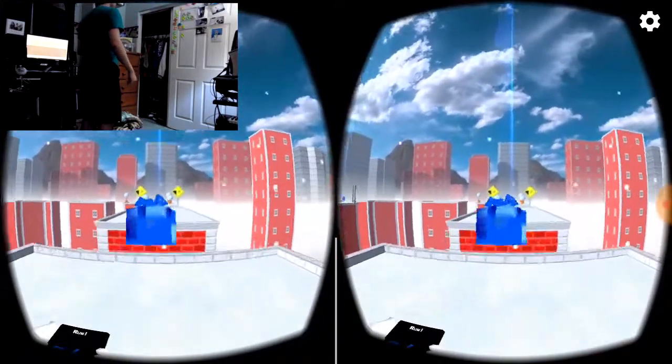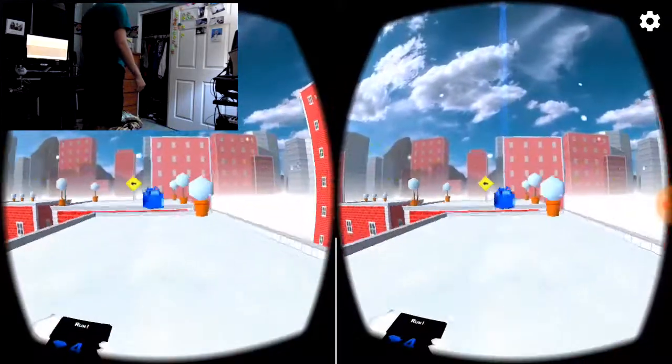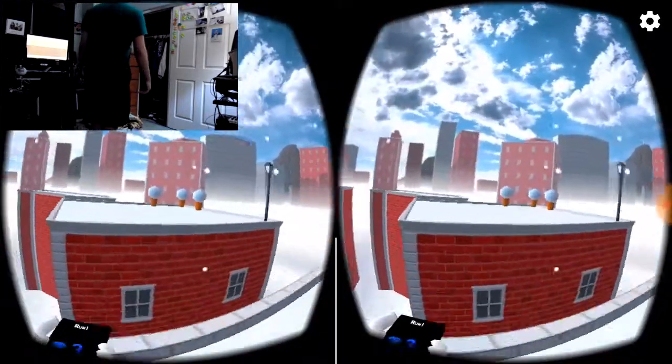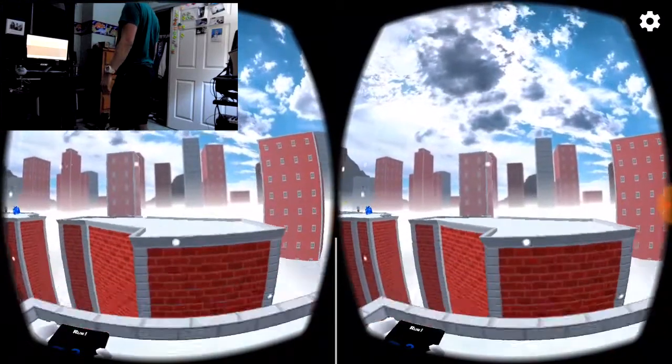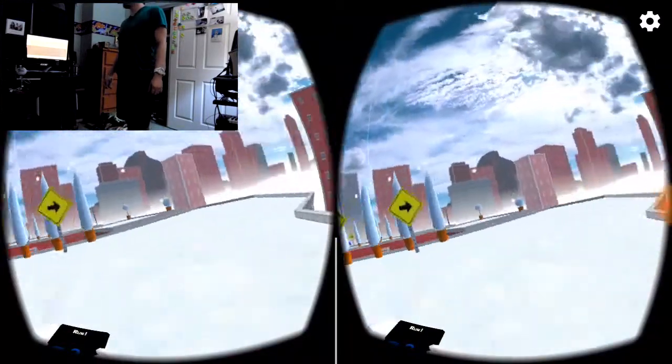This is the second level, possibly? Maybe still tutorial? But you get the gist of the mechanics — you run with your head, basically. And it's virtual reality.